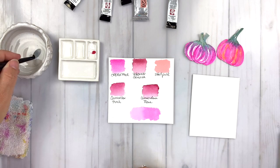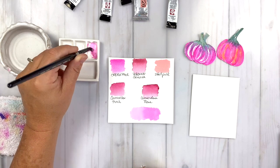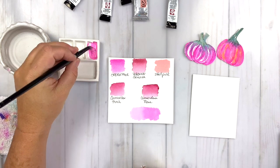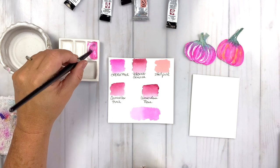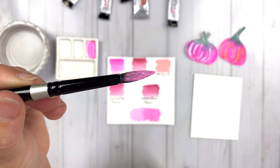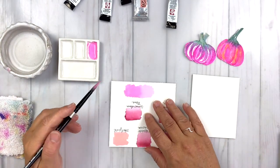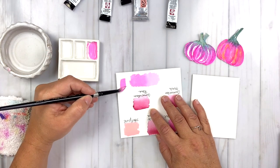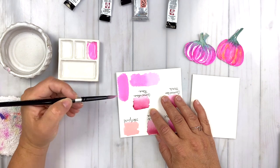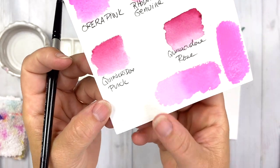These are the simple tools I'm using for today's tutorial. I'm mixing up that Opera Pink, getting it wet and juicy, and blending it with the white gouache paint — just spinning my brush around in that little well. Now look at that pink — it's sort of like a Pepto-Bismol pink. I'm going to paint this down onto my 100% cotton watercolor paper and show you how opaque I can get Opera Pink just by adding a little bit of white.